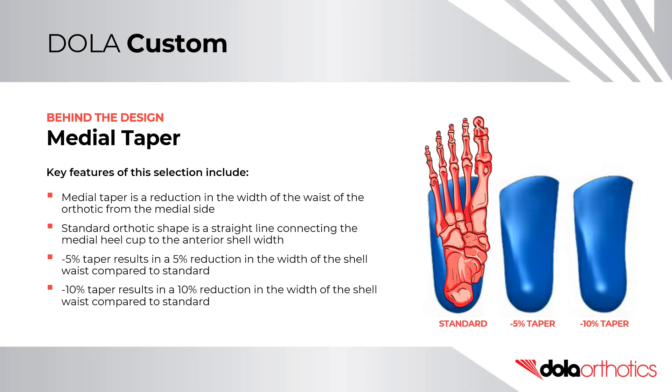A minus 5 taper will result in a reduction of the waist of the orthotic by 5% compared to standard. A 10% taper will result in a reduction of the waist of the orthotic by 10% compared to standard.